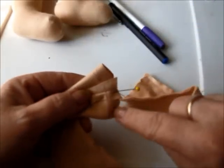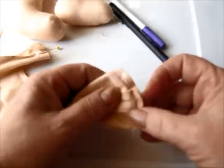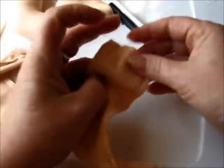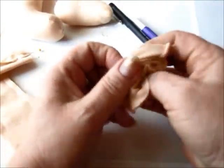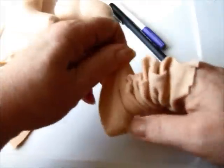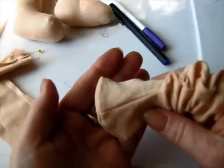Then you trim this off to like a quarter of an inch. What you have right here is all sewn. And then you turn it right side out. Look at that — got a little square toe!